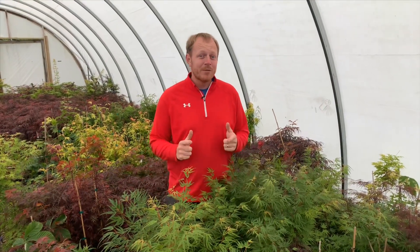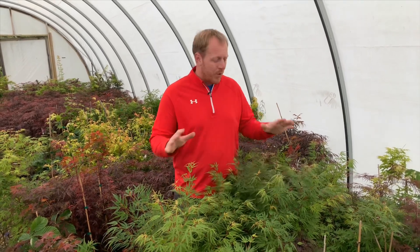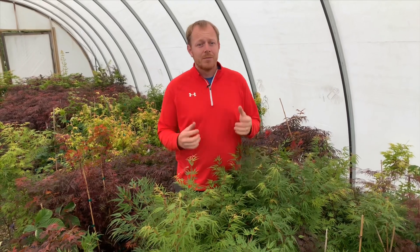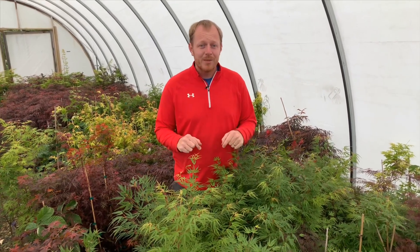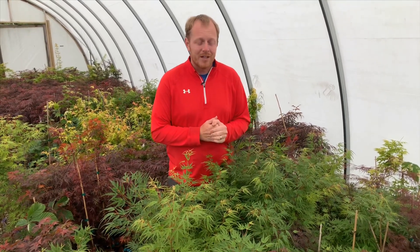Hi, I'm Tim Nichols and welcome to Mr. Maple video. Today we're going to be talking about Acer palmatum Green Strap. This is a great tree that's going to perform extremely well for you in the landscape. We would greatly appreciate you watching this video. Please like this video, subscribe to our YouTube channel. If you have any comments, post those in the comments section, then always sign up for our weekly emails on mrmaple.com.